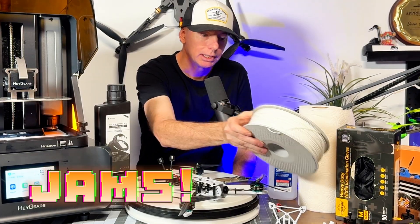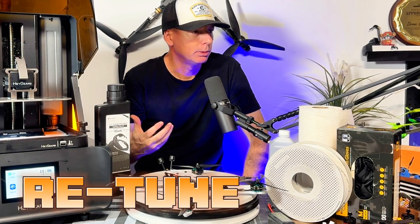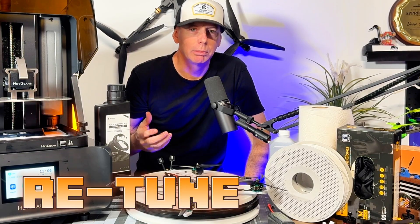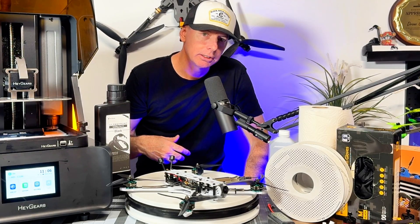Filament can get jammed up in the lines and cause chaos. Usually I'm having to retune my filament 3D printers about every two to three weeks — re-leveling, recalibrating, all that stuff.